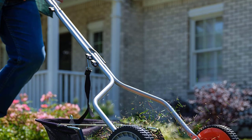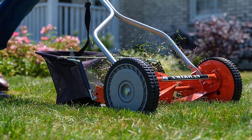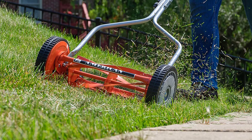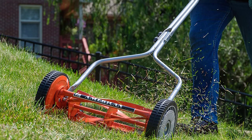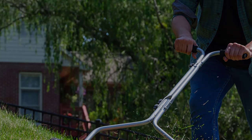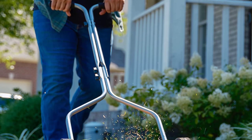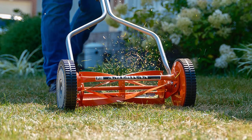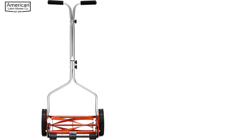As a mechanical push lawn mower, the 1204-14 has adjustable blades that give you varying heights between a half inch to 1.75 inches. This comes in handy when you have different turfgrass species growing in your lawn, and also allows you to vary the cutting height for freshly seeded patches that haven't caught up with the rest of the lawn yet. The mower uses a scissor cutting action to achieve neat and professional-looking mowing.